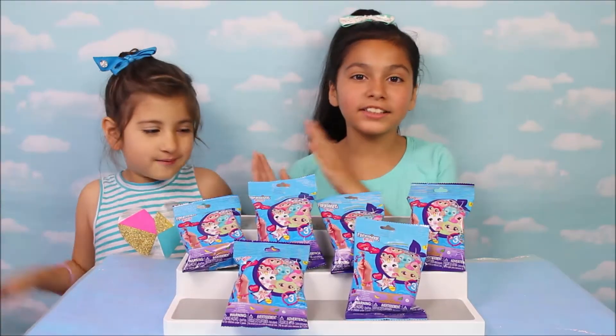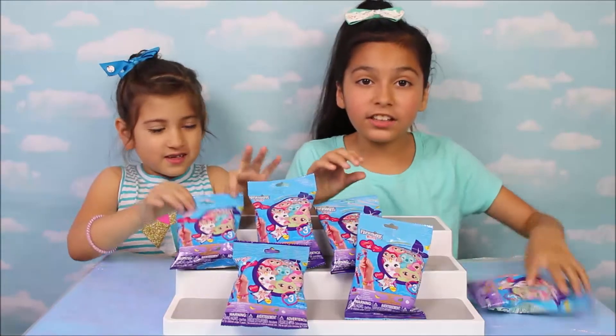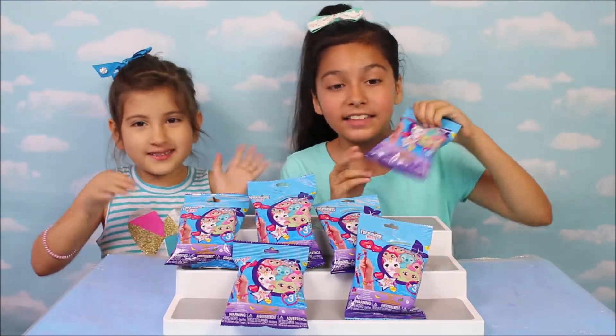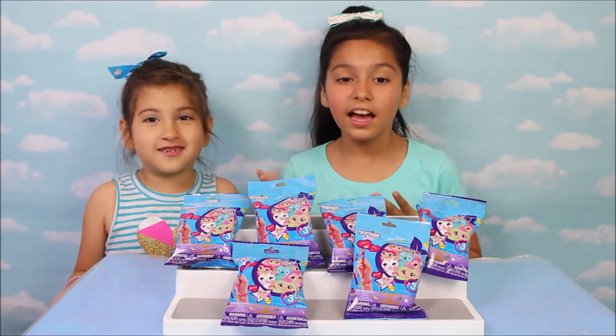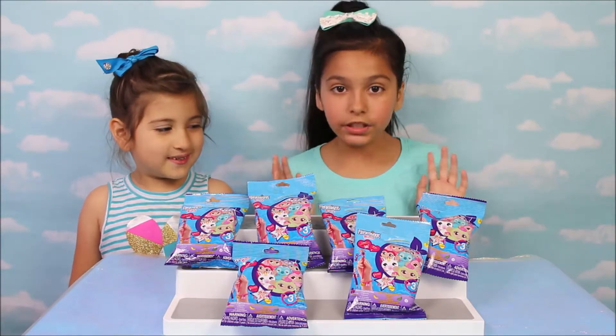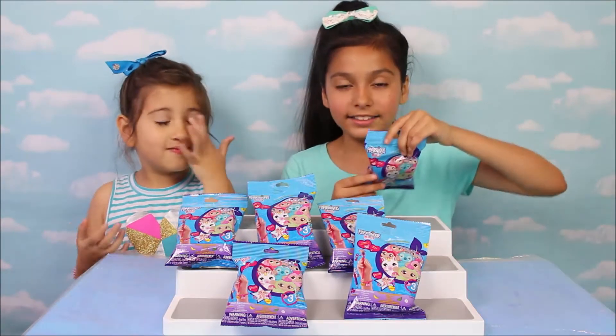What just happened? Everyone, we are so excited because we have Mini Fingerling Blind Bags. We are so excited because we've been looking for these for weeks, and I can't wait to open them. So in this video, we are going to be opening six blind bags today. Now let's start opening!